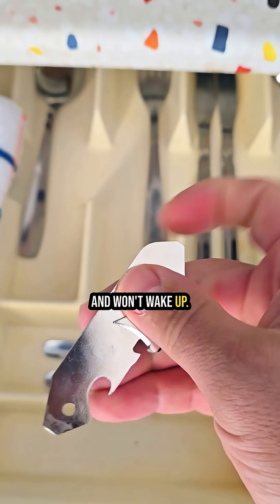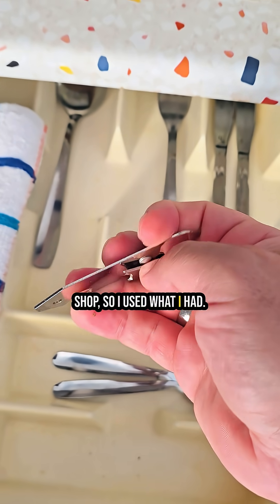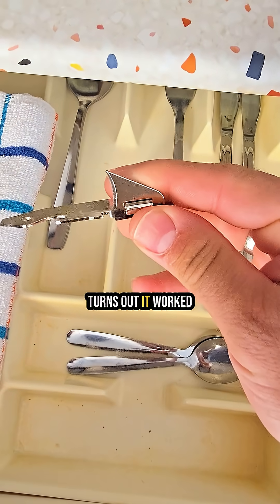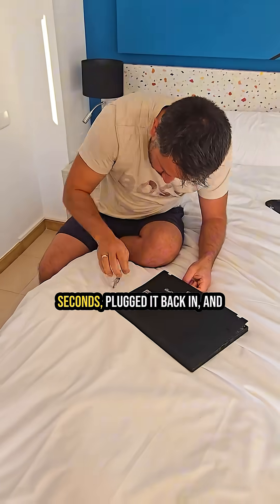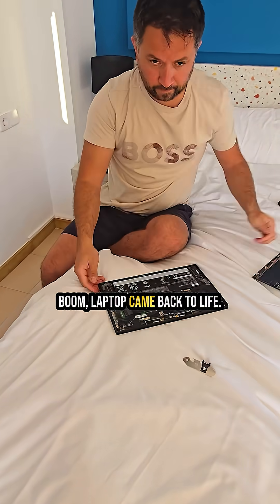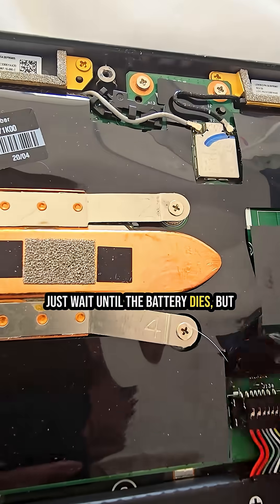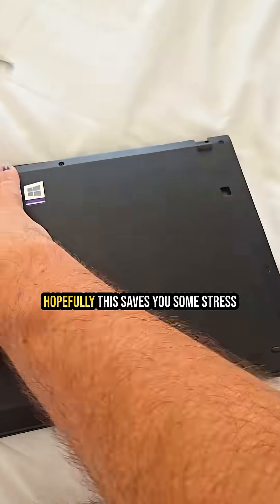I was too lazy to find a repair shop, so I used what I had — a can opener from the hotel kitchen, which turns out worked perfectly as a screwdriver. I opened the back cover, disconnected the battery for a few seconds, plugged it back in, and boom — the laptop came back to life. If you don't want to open it, you can just wait until the battery dies, but disconnecting it is a faster option.